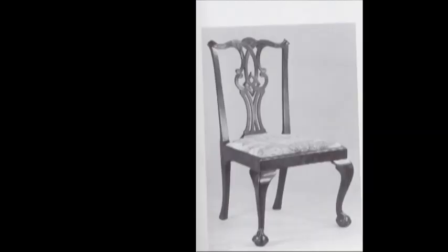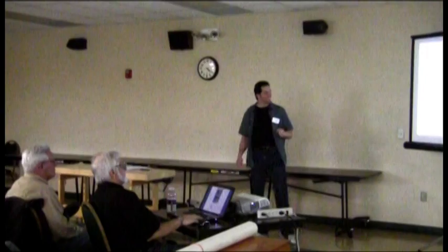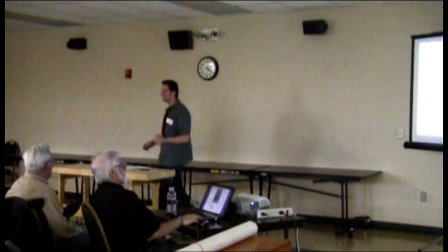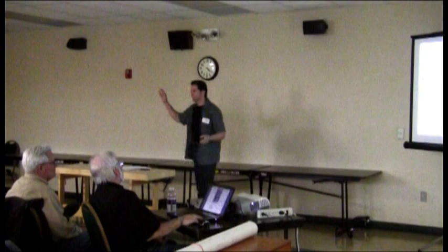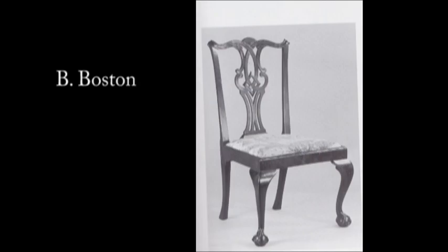Let's go. I've got a couple for you. So this chair here — New York, Boston, Philadelphia, or Disneyland? We got some question here. Who thinks it's Boston? Who thought it was New York? Anyone there for Philly? Any Disneyland folks? The answer is Boston.